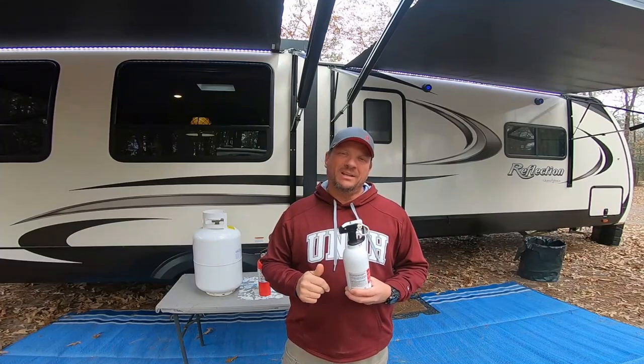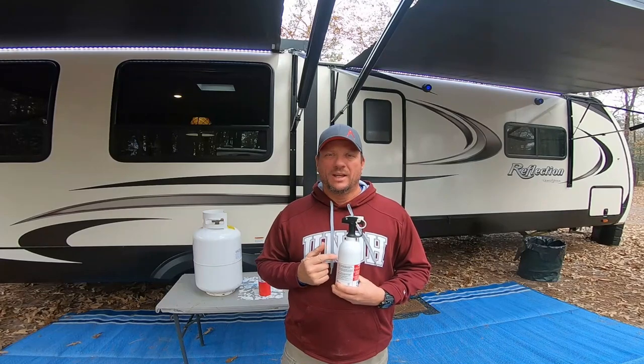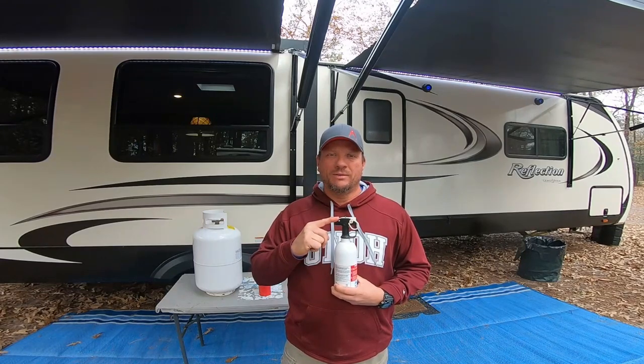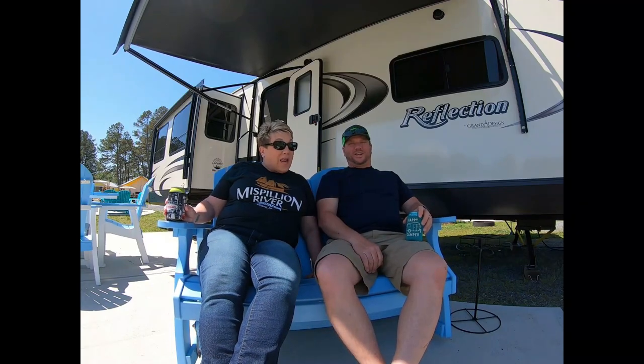Hey Campaholics, thanks for joining me today. We are going to discuss the RV fire extinguisher — maintenance of it, the care of it, and how it may or may not work for you. So stay tuned. I'm Missy. I'm Mike. And we're the Campaholics.